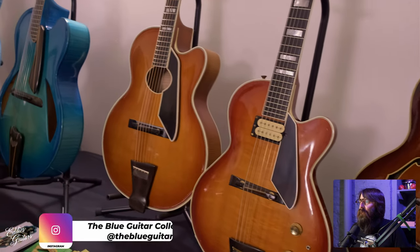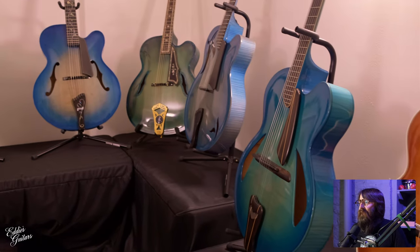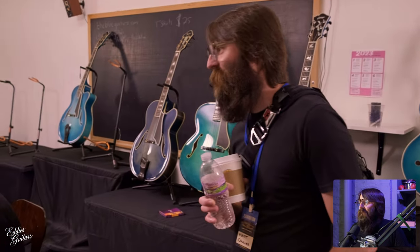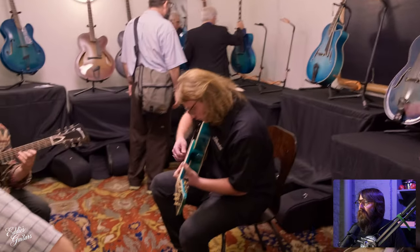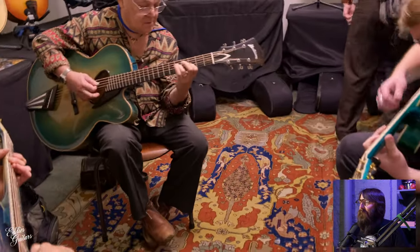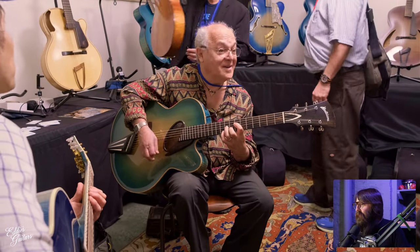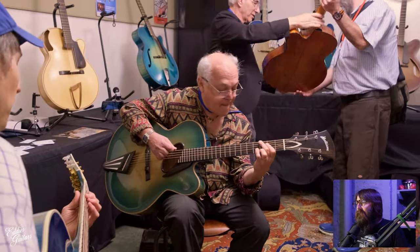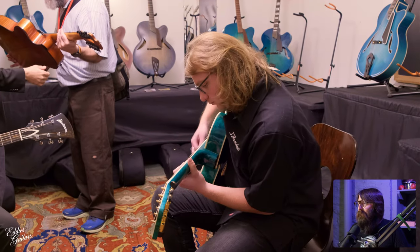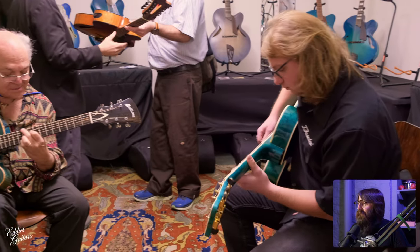Here we are in the Blue Guitar room. That was humbling to walk into — all these incredible historical and really significant archtop guitars. The music that was happening in there was incredible. Monteleone right there — I'd give both of my arms and both of my legs for that guitar for sure. There's a Ken Parker poking through in the back as well. Just incredible archtops. The gentleman from Three Bender there, showing us how it should be done — sure sounding good.